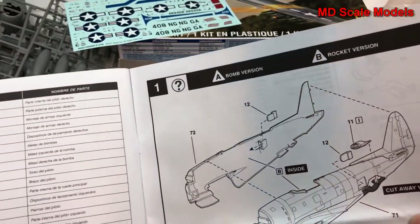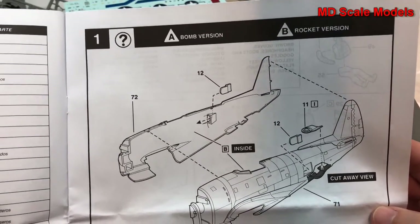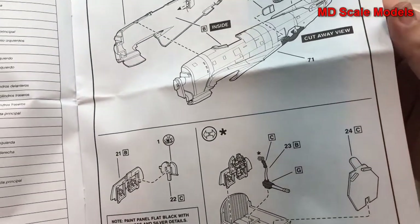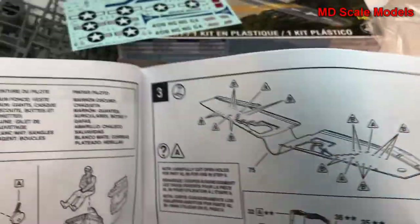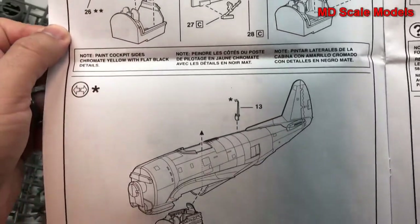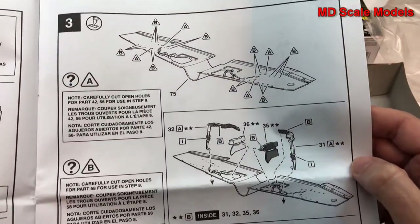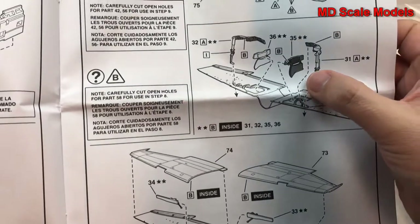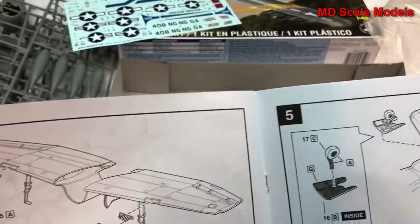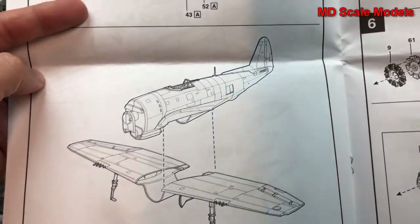Here are the colors needed. We start off with the fuselage — there's a bomber version and a rocket version. This looks like it's going to be the cockpit assembly, and the pilot goes inside the fuselage once that's done. The wings and wheel wells are made up, and it looks like they do have some sides to the wheel wells. Then we put the landing gear and guns on, and the fuselage goes on the wings.